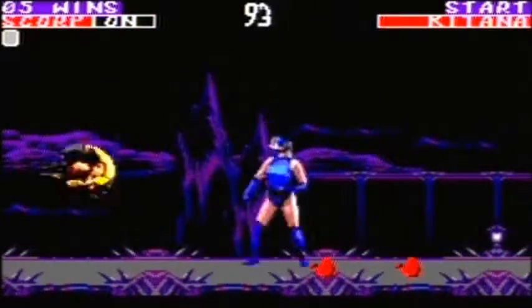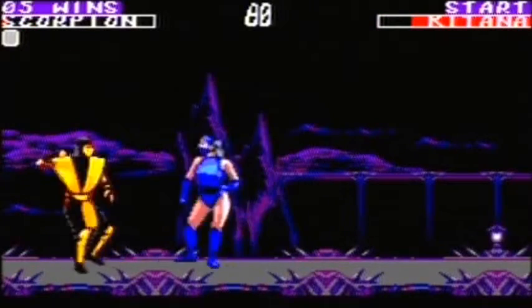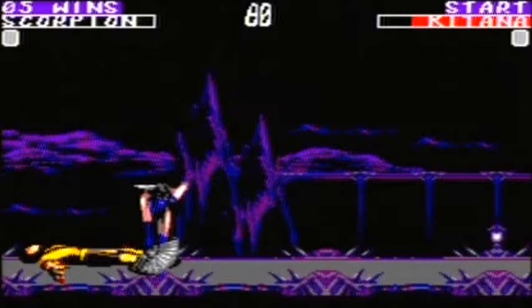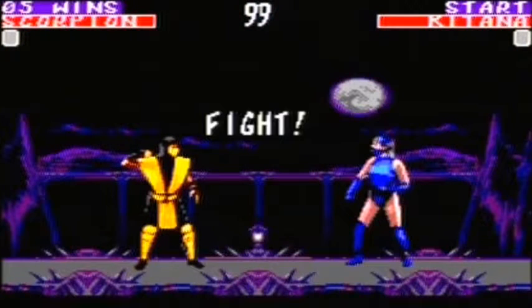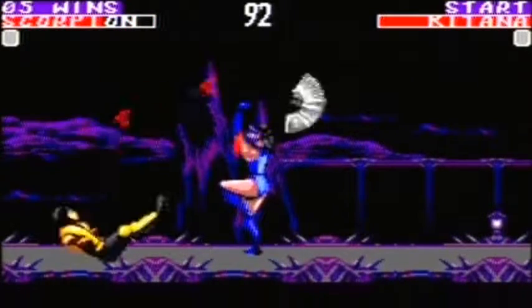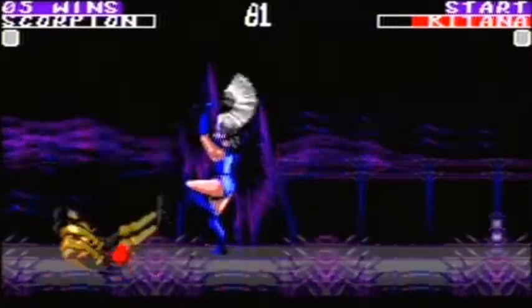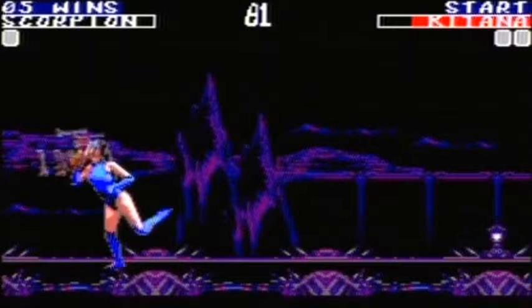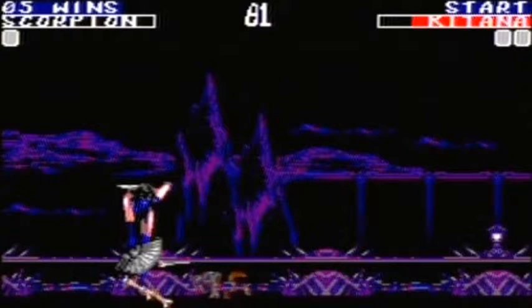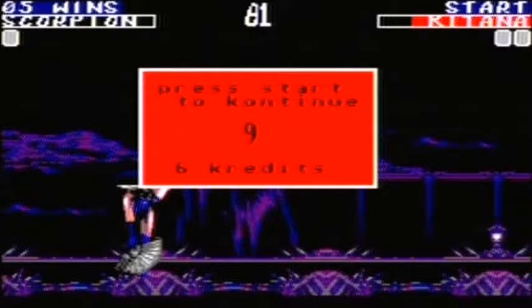I should mention I'm also currently doing a Teenage Mutant Ninja Turtles let's play on the channel — nearly at the end of that. The AI is much better in this game; it's difficult to do a fighting game on 8-bit. Imagine you've got a really small square and you've got to fit loads of things in it — say Mortal Kombat 2 has 50 blocks and you can only fit 25. That's the challenge the developers faced, and it can't be an easy job.